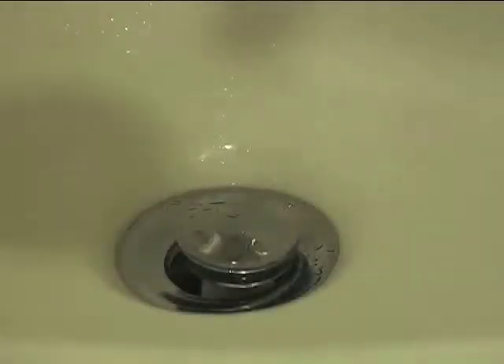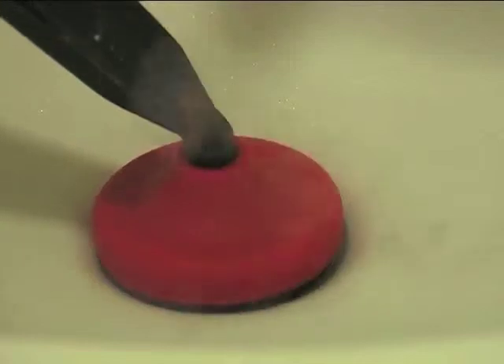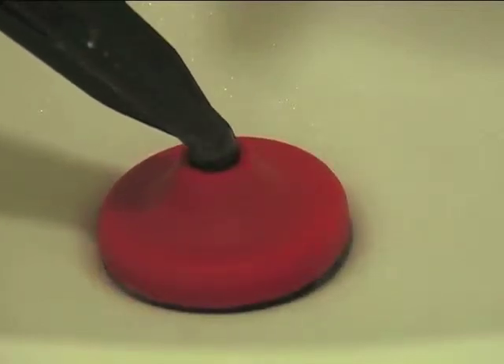The plumber's helper opens slow drains and clears clogs in tubs, bathroom, and kitchen sinks. The heat melts through the grease, food debris, hair, and soap scum, and the pressure blasts it down the drain.